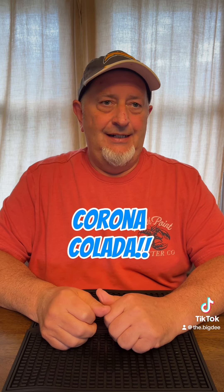All right, folks. Today we are doing Corona Colada. I've done the Corona Sunrise before and I love those. This is basically a Corona Piña Colada. I'm going to try that one.